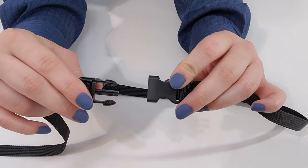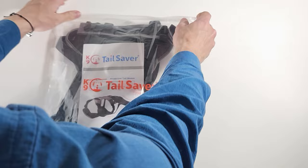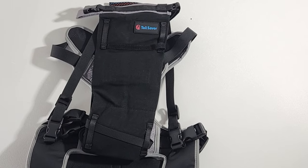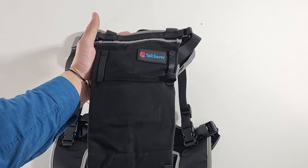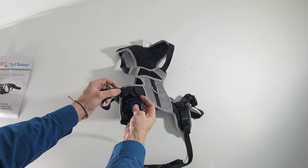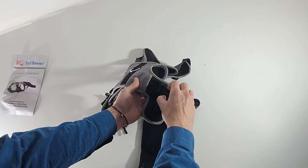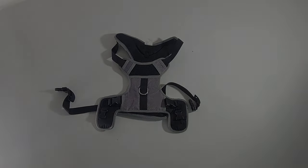Now you're connected. Thank goodness you have received your tail saver, and we are here to walk you through the fitting process. We have a carefully crafted tail sleeve and a versatile and customizable tail saver harness. Go ahead and separate all of the buckles. Set the sleeve aside — we'll come back to it later.